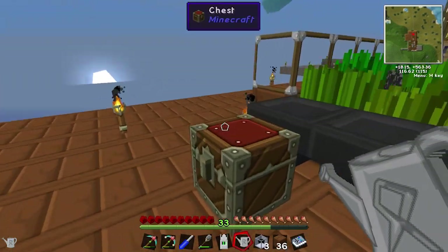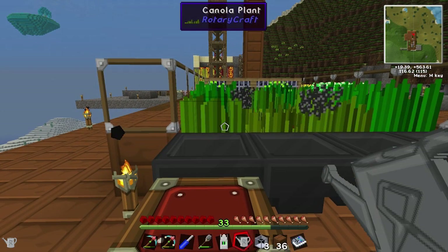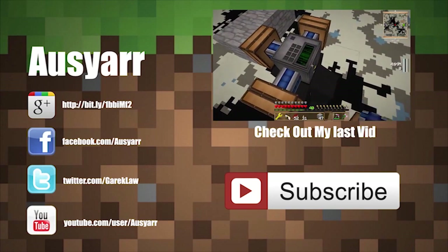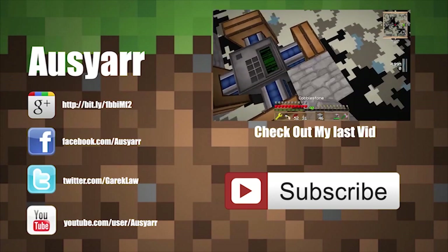I think that's about it today, guys. Until next time — please like, comment and subscribe. If you've got any suggestions or requests, leave them down in the comments. We'll see you next time.